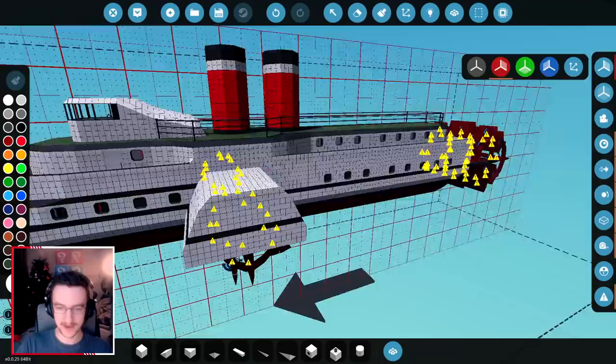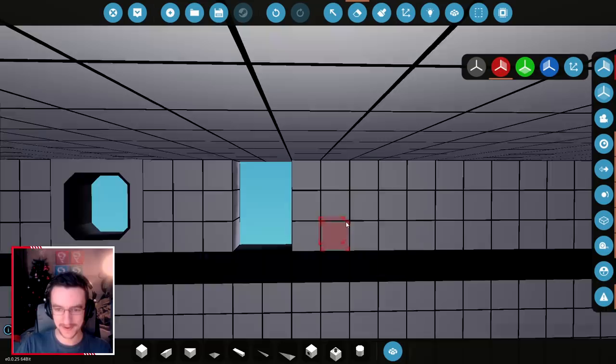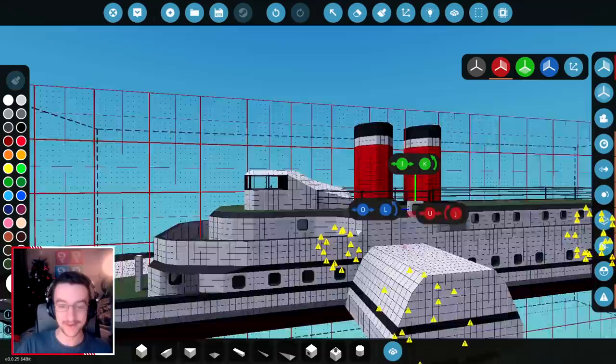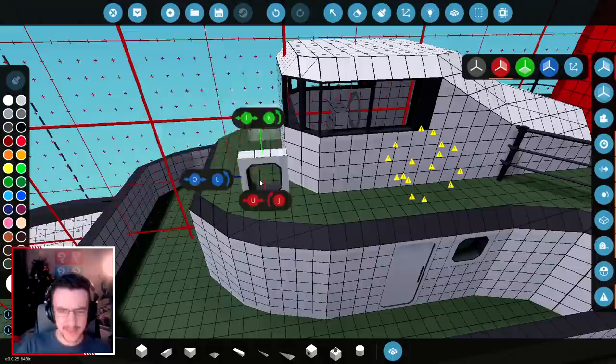Hopefully I'm doing this on both sides, which I think I am. I'm hoping that I'm doing it on both sides. This is very, very good. I'm really loving the way this thing is actually looking right now, I really am. This is really, really cool.